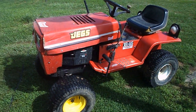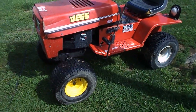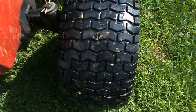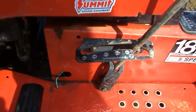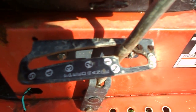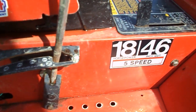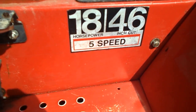You can see in my last video of me taking it out for a little spin as stock. Tour Saver tires up front and rear. This is a 5-speed Pyrrhus transmission — 18 horsepower, 46-inch cut, 5-speed.